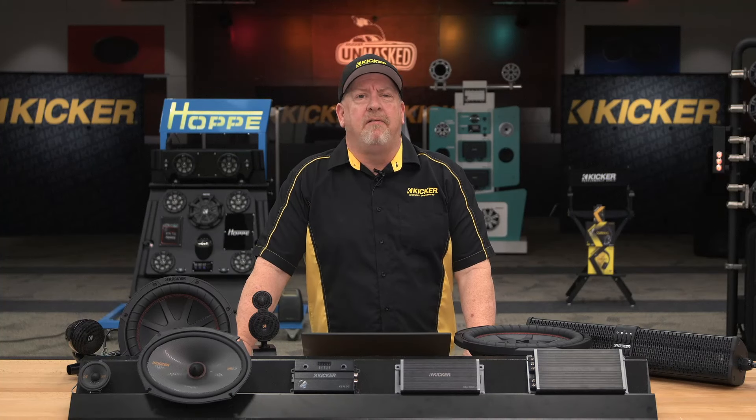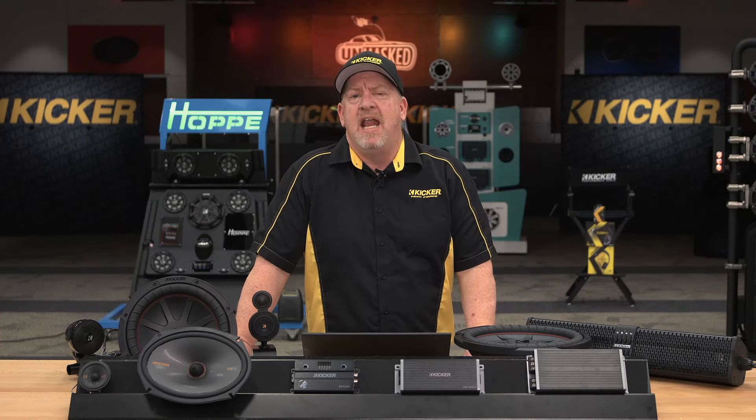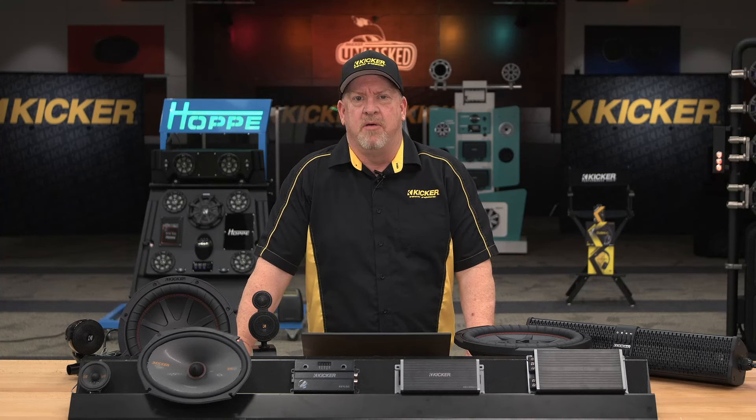Hey everybody, we had a great show last week. We had Aaron Surratt talking about teal smalls and other ways we design speakers and how we make them sound so incredible.